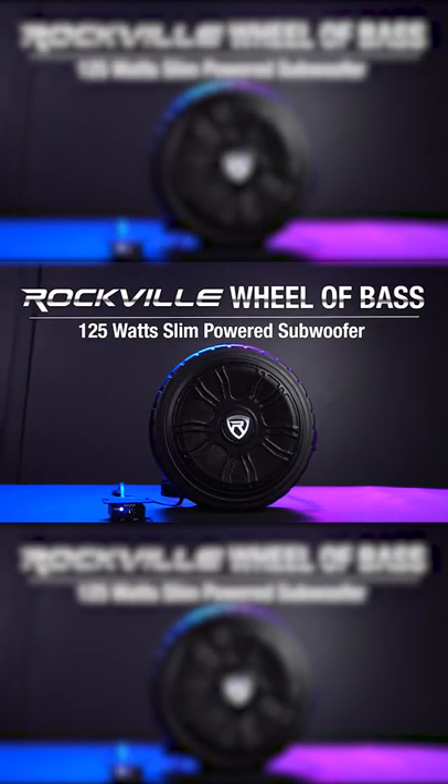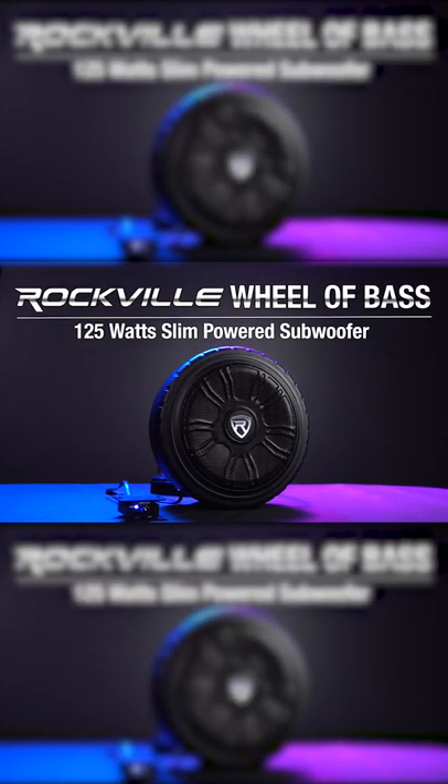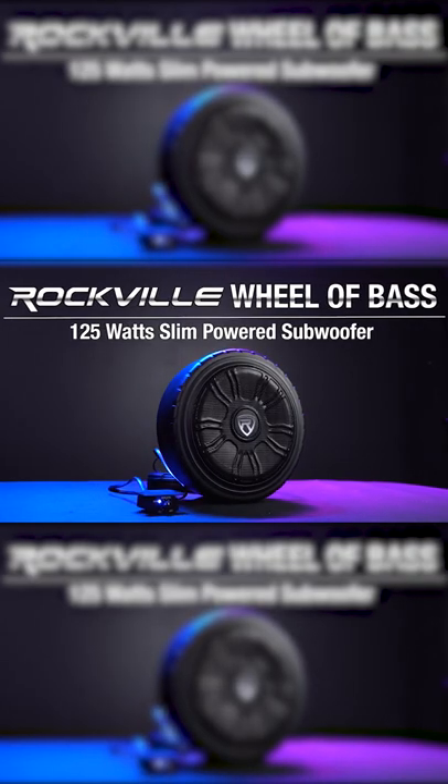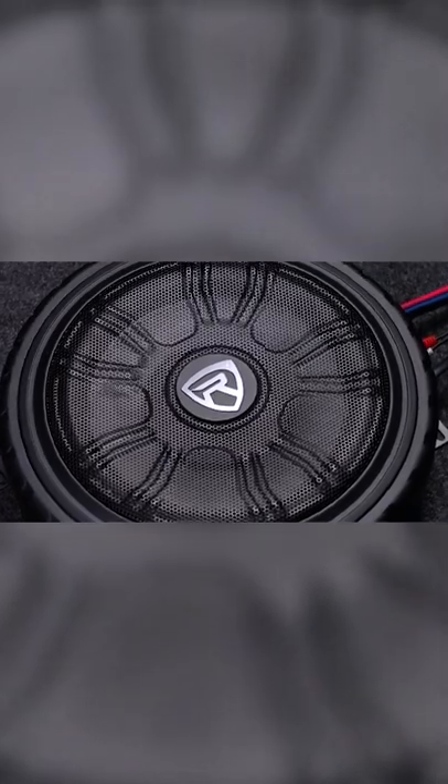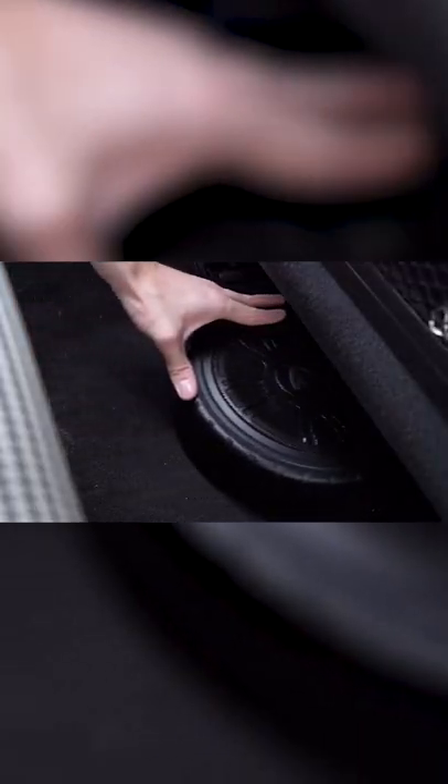This is the Wheel of Base 125-Watt Slim Under Seat or Trunk Mounted Powered Subwoofer for your car or truck. This is a true all-in-one subwoofer solution to give you great-sounding bass in your vehicle without taking up a lot of space.